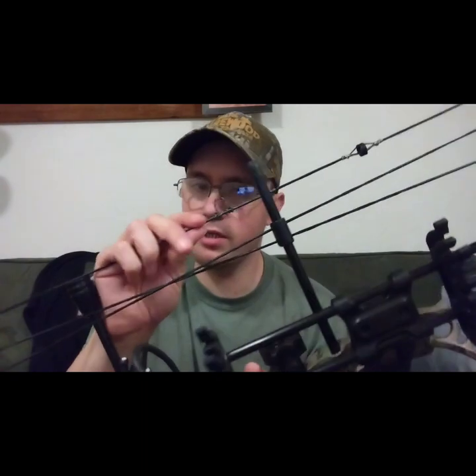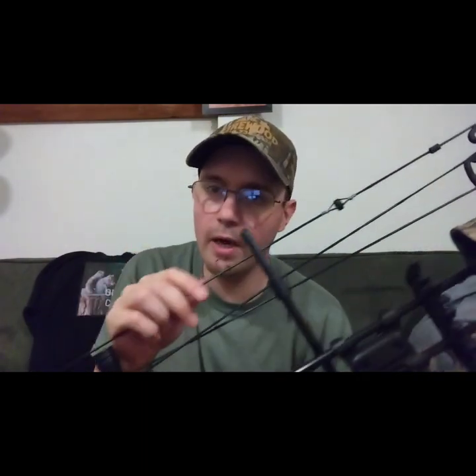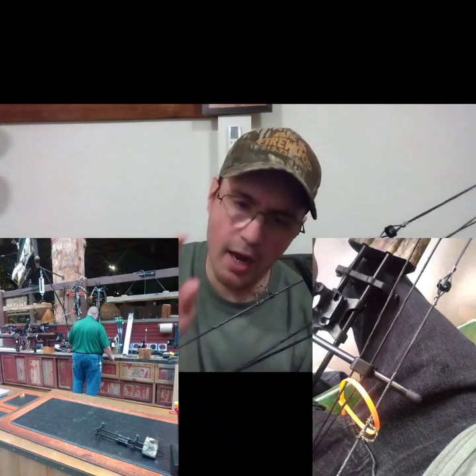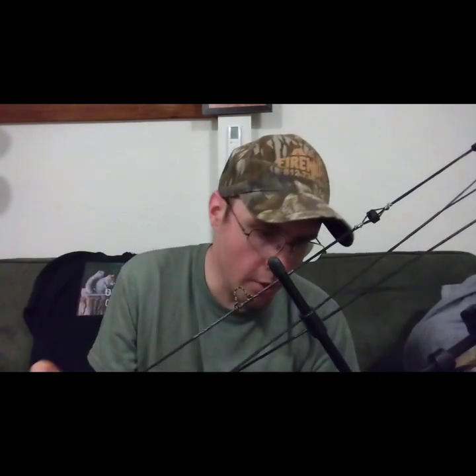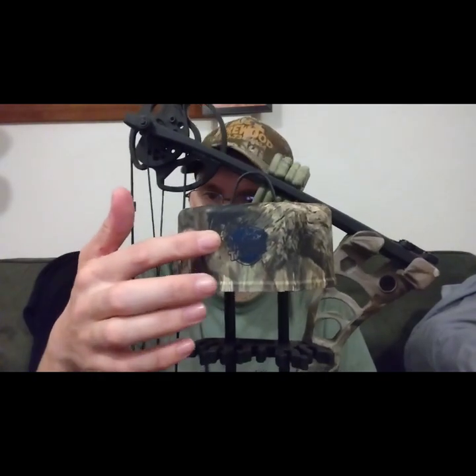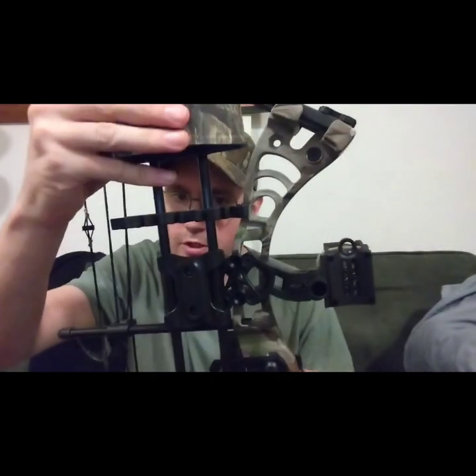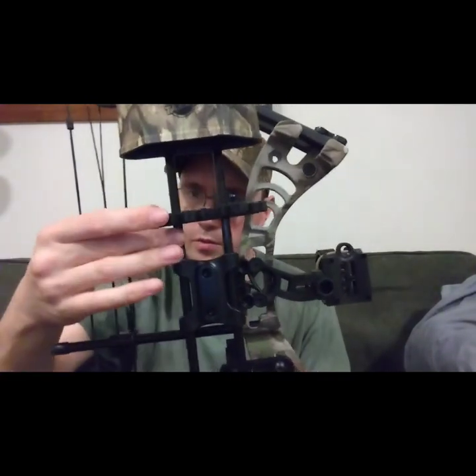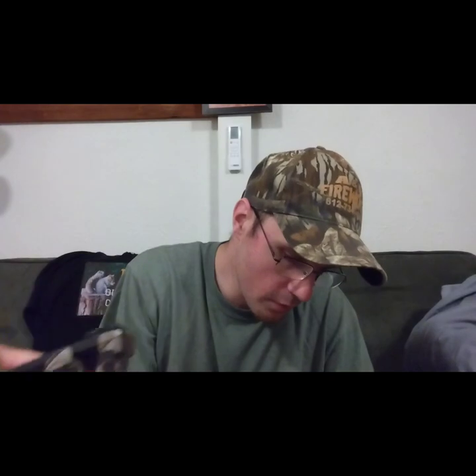I just got the D-loop and peep sight put on by Bass Pro Shops for $10. If you guys bring in your own stuff they'll do that. I did not feel comfortable putting a flame next to a brand new bowstring. The quiver I actually bought for the Rant — it's a Trophy Taker Sawtooth, fully adjustable, you can slide it up and down, and the grippers are rubber — really nice.